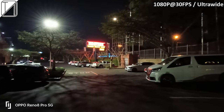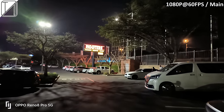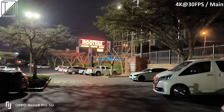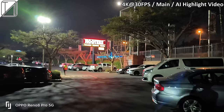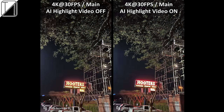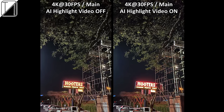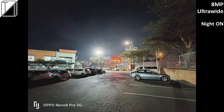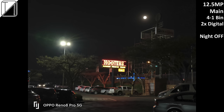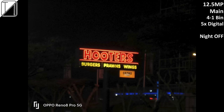At night, 1080p 60fps is a bit dimmer but a lot more clear. 4K 30fps is definitely the sweet spot — colors are popping more, the shot is brighter, and movement is more stable. AI highlight video changes the color saturation of lights, which I'm not the biggest fan of, but it's a flagship feature that does a superb job. For the ultrawide at night, 8MP night mode on or off looks pretty much the same. The main sensor night mode on versus off looks really really good, with more saturation in the lighting but a lot more clarity at 2x and 5x digital zoom.